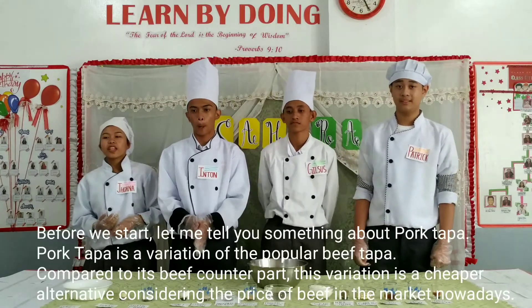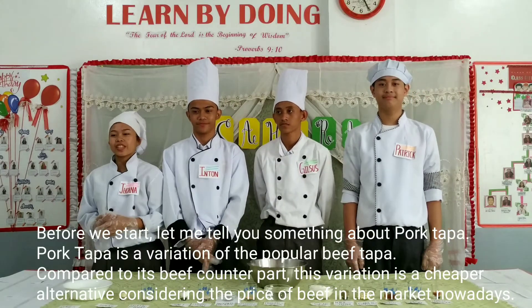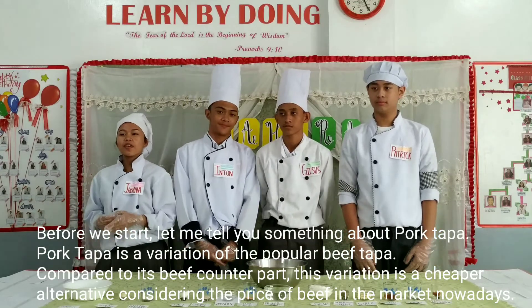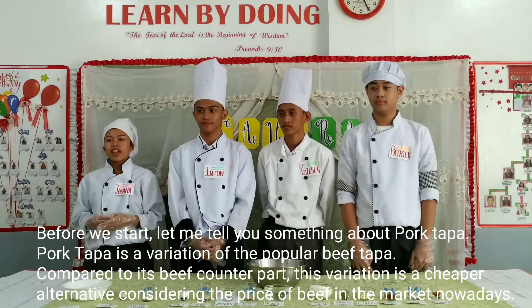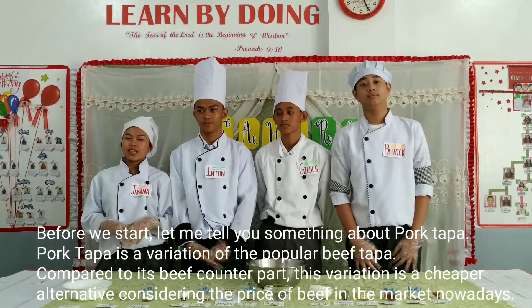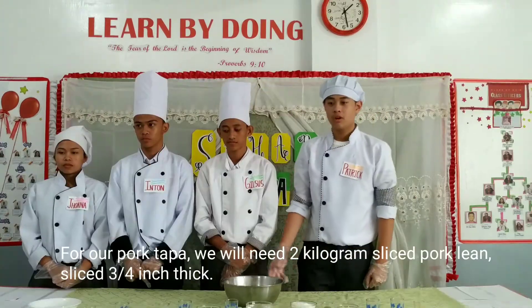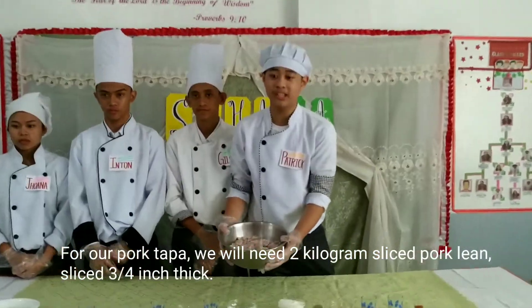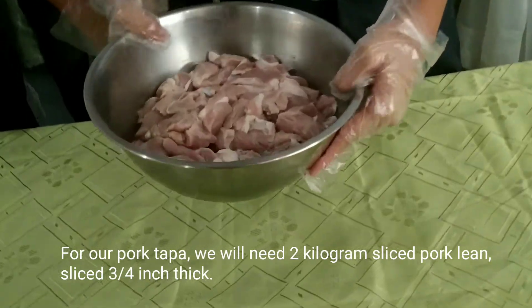Before we start, let me tell you something about pork tapa. Pork tapa is a variation of the popular beef tapa. Compared to its counterpart, this variation is a cheaper alternative considering the price of beef in the market nowadays. For our pork tapa, we will need 2 kg sliced pork lean, sliced to 3–4 inches thick.